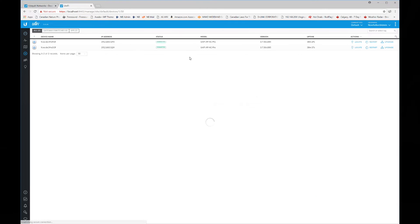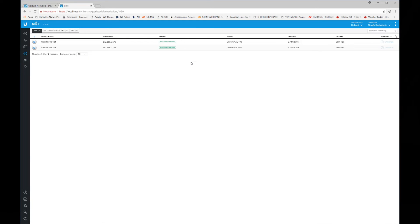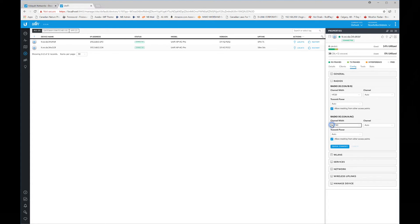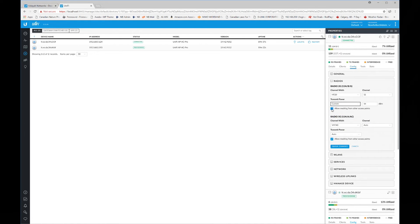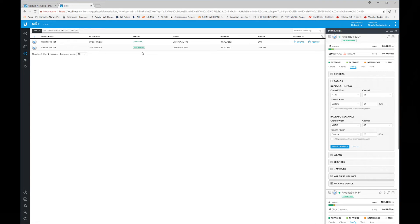Go to the device page to update the firmware — simply click the upgrade buttons and wait a minute. Next, I'll do a few config changes: updating the channel for the 2G radios to 6 and 11, and the 5G radios to 36 and 40, to prevent overlapping channels. I'm also updating the transmit power from auto to 14 and 20 for each device — I might have to tweak these later. I'm also turning off meshing since each access point will be wired. Save the changes and apply.